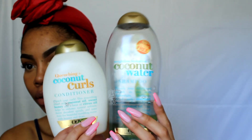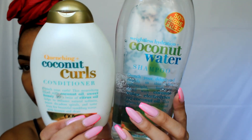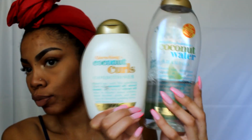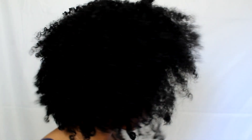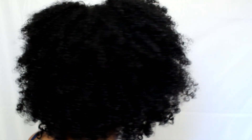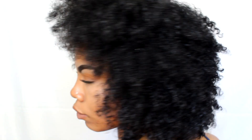Let's jump straight into this tutorial. I shampooed and conditioned my hair with Organics Coconut Water and Coconut Curls conditioner. I t-shirt dried my hair for an hour because I was running errands, but normally it's just 20 minutes. Let's get into this curl definition — maybe I should do a wash and go soon.